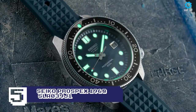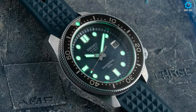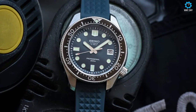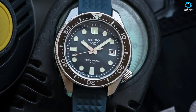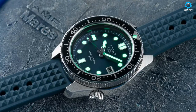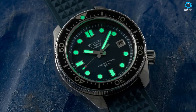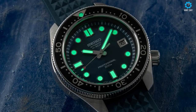When Seiko launched the Prospex in 1965, it became Japan's first diver and was used by the Japanese Antarctic Research Expedition Team from 1966 to 1969. 55 years later, Seiko has launched some anniversary models, which includes this 1968 recreation model. While this model reproduces the look of its ancestral sibling, the 1968 6159-7000 high-beat diver, it has been given thoroughly modern equipment that represents the very latest in Seiko's watch technologies.